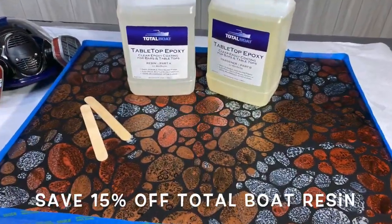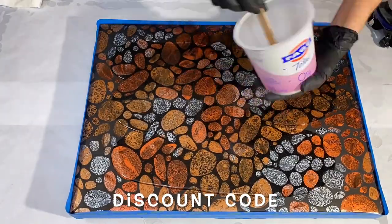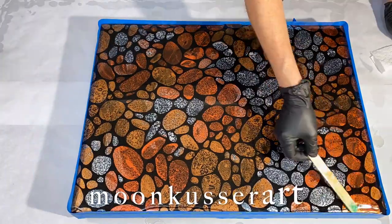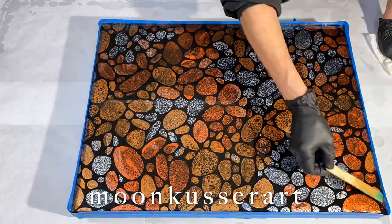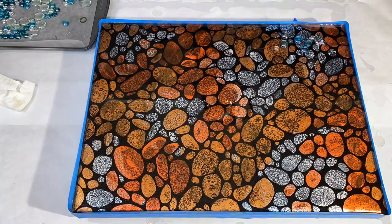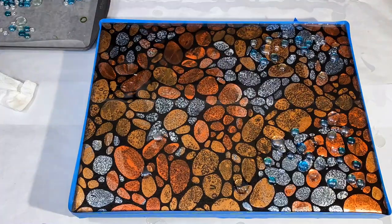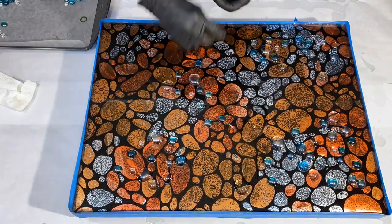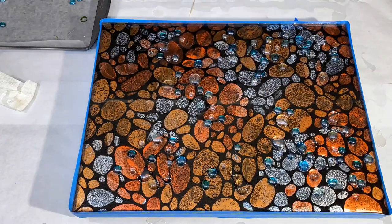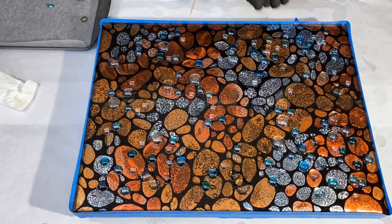We'll be using Total Boat resin — their tabletop epoxy. It's a really nice thick resin and it's easy on releasing any bubbles. I've got a tape dam around this piece that's going to hold all the resin on top while I'm working. My sides are also taped off, and I'm randomly placing glass filler beads from the dollar store, flat side down.